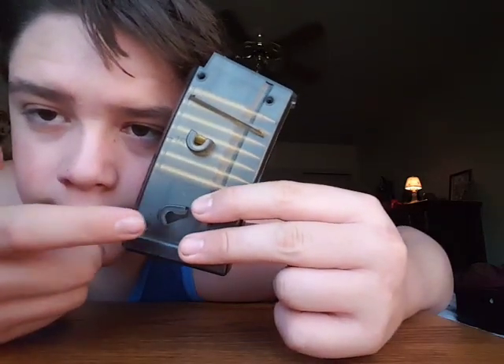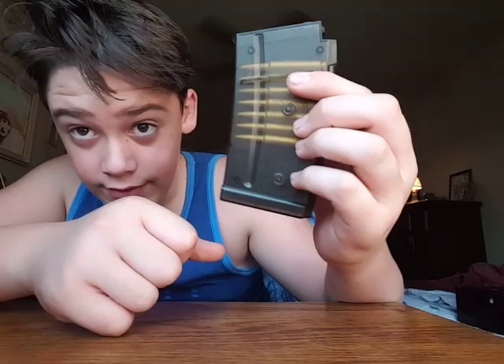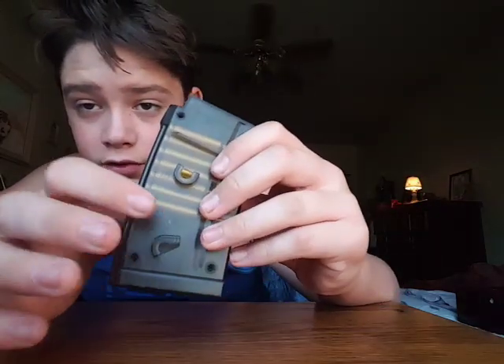But what's really cool is you could actually clip another mag right there — that's what those holes right there are for. So you get like another mag like this and you slip it into those holes, so then you could just pull out and shove back in.